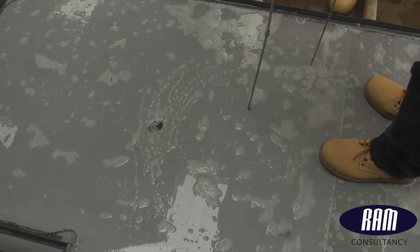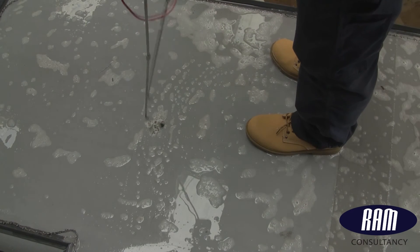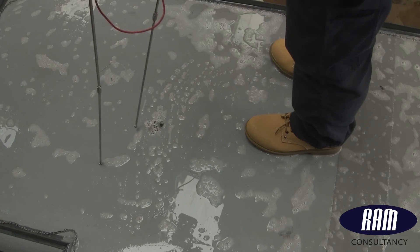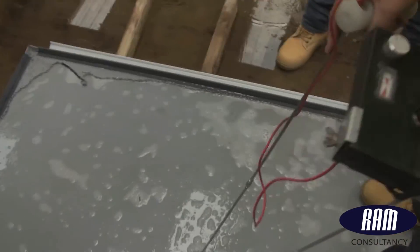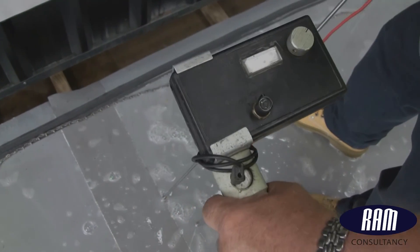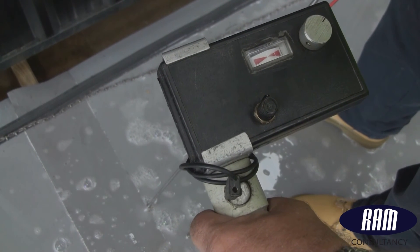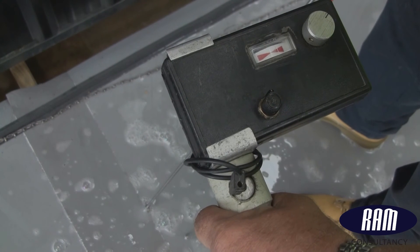Even with this advantage, the wet test is still not identifying this 2-inch hole as a defect. You will recall that a leak path will not be detected unless it penetrates to the roof deck below. Finally, with copious amounts of water and detergent, and with the probes in very close proximity to the defective lap, a reading is obtained. However, RAM Consultancy does not consider this to be reliable enough to include in their reports.